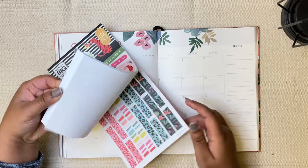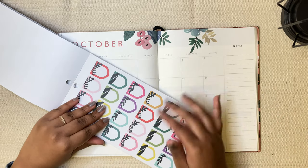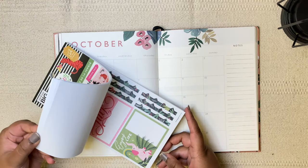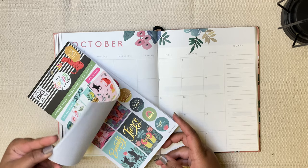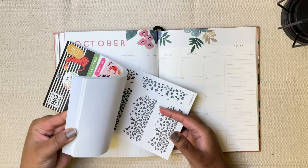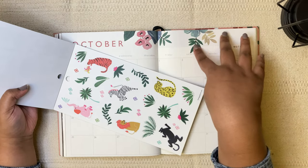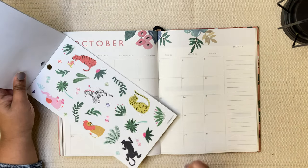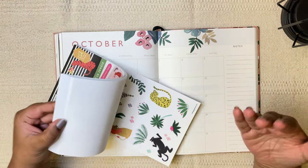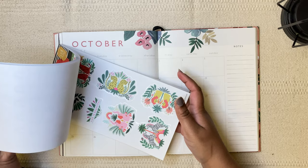I really like these particular stickers. Just for a couple of things that I'm going to mark, like bills or anything else, I'm going to use these. For decoration, I'm deciding between animals or leaf-kind stickers like these ones. They kind of go really well with the theme that's already in here. I think I'll actually stick with the leaves and bring probably just a few of the animals — not too much. For one of the weekly spreads, I can focus mainly on the animals.